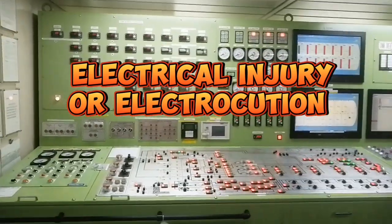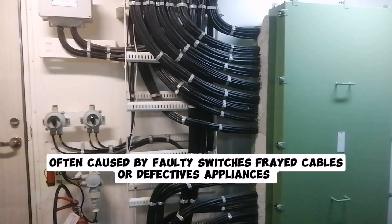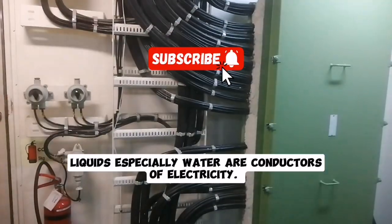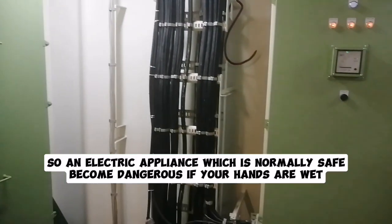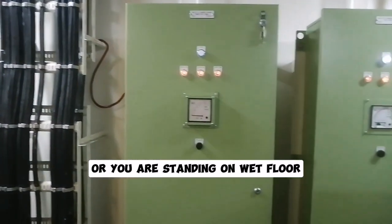Electrical injury or electrocution is often caused by faulty switches, frayed cables, or defective appliances. Liquids, especially water, are conductors of electricity, so an electric appliance which is normally safe becomes dangerous if your hands are wet or you are standing on a wet floor.